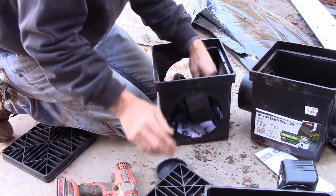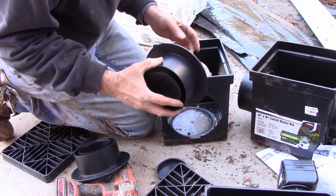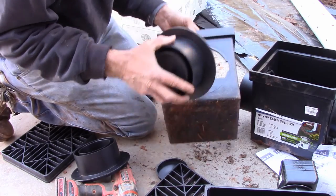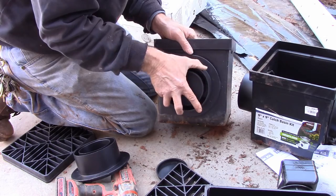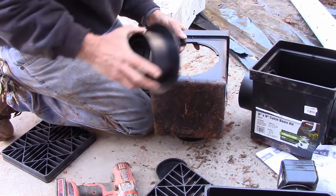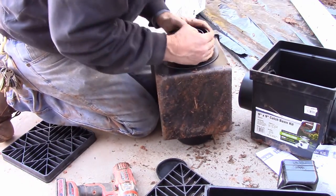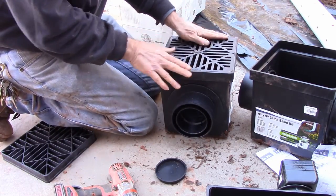Pop off your lid. This one was set up to be the inlet line so it's got a cap on the end. I'm going to leave the cap on — this actually goes on the outside. You could put it on the inside but it goes on the outside. Snap it in place, twist and hold it. Now we're ready to put our grates back on.